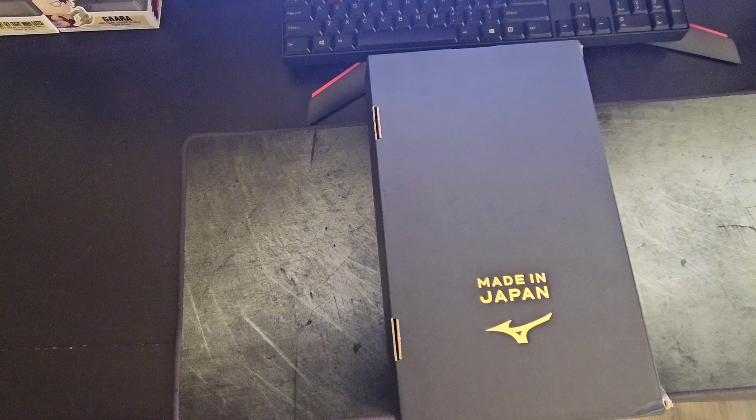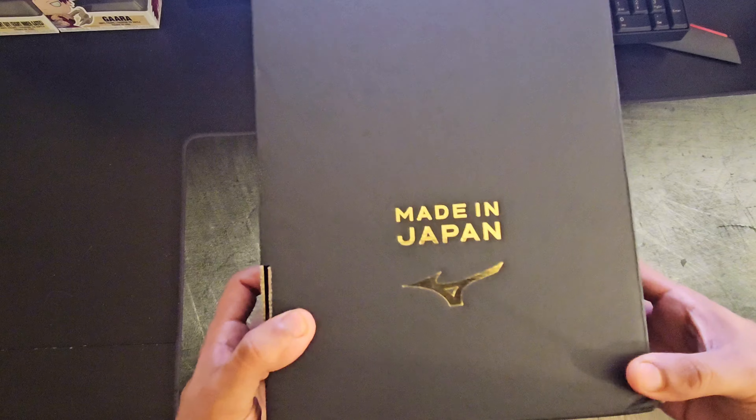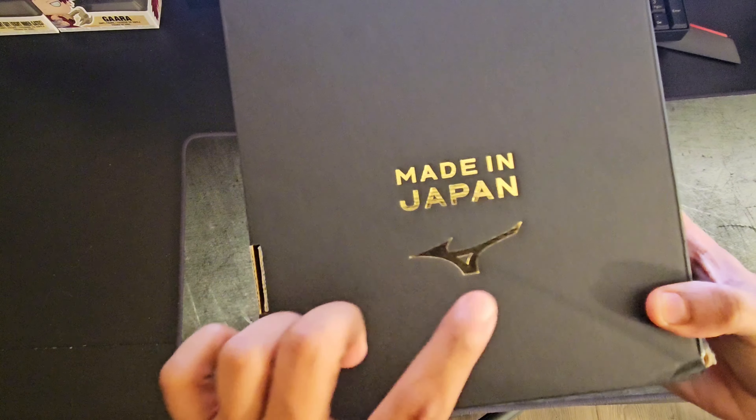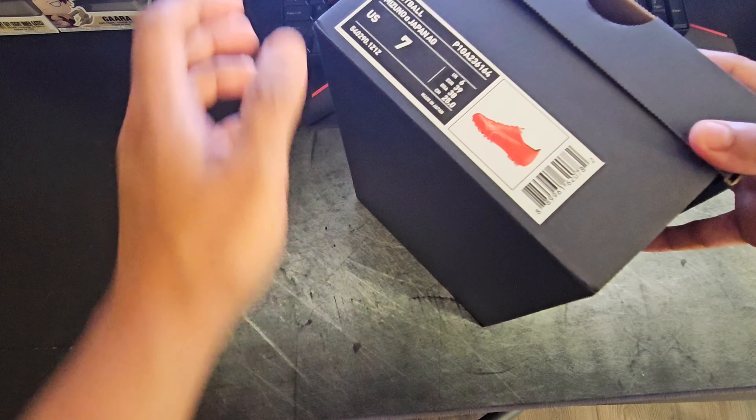What's going on YouTube family, welcome back to another video. Today we have an unboxing of a very special football boot and I'm really excited about this one — we're just going to jump right into the video. Here's the box of the boots, and as you guys can already see, it says 'Made in Japan' with your Mizuno branding, so this is in fact a Mizuno Made in Japan product.